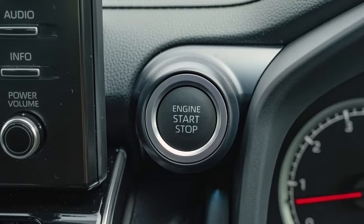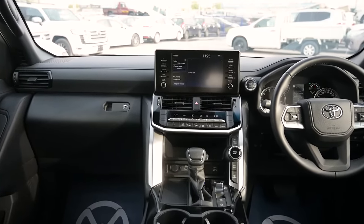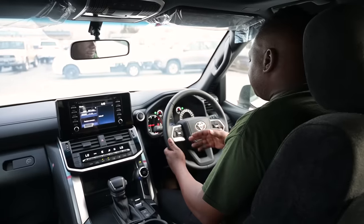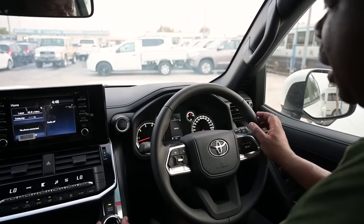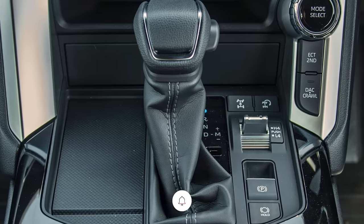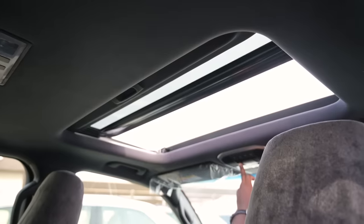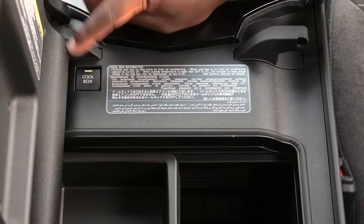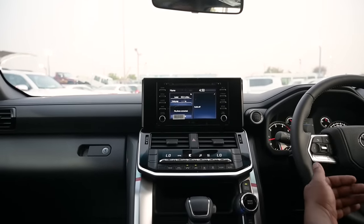Inside the GX-R, we have the push start button. It still maintains the old school infotainment system, and there is no motorized steering adjustment — this is still very manual. The driving modes for the GX-R are the same as the GX: Eco, Normal, and Sport. We have the differential, high and low gear, electric handbrake, and cup holders. This car does have an addition — it comes with a sunroof. No wireless charger. The GX-R has a cooler box on the center console, and climate control is operational for the front only — no rear climate control.